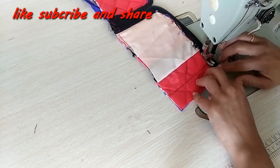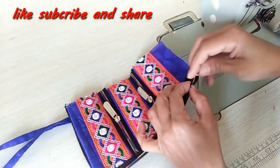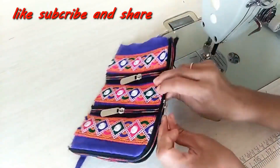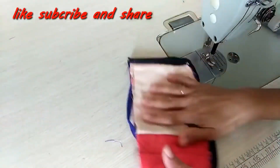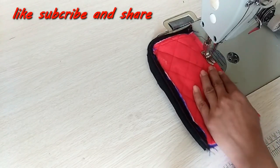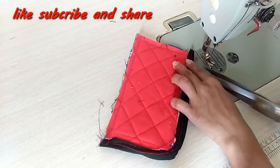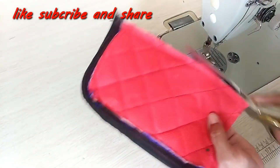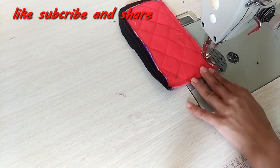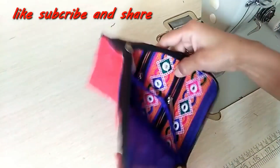Here we have the topstitching done — if you open the zip it will be very easy. We will attach it on this width as well. Then we will turn it to the wrong side, do the running stitch, and turn it back to the right side. Now our clutch bag is ready — I will turn it to the right side.